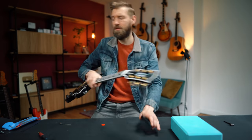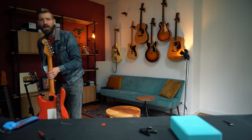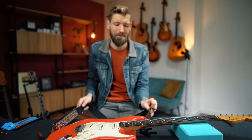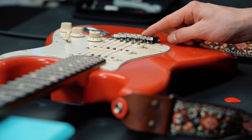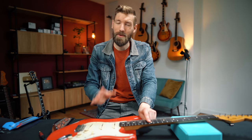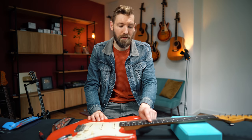Next adjustment: intonation — on the Strat. Intonation means the pitch of every note is the pitch it should be. If you hit a high note and it sounds a bit sharp, or a chord higher up the neck sounds out of tune, that's an intonation issue. At the bridge we see movable saddles — by moving them we make the string longer or shorter, ensuring fret 12 is exactly in the middle of the string. Put on fresh strings, tune up, and play fret 12 — fret it gently.